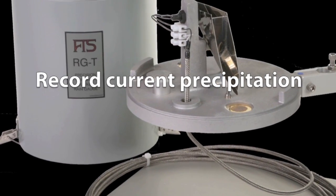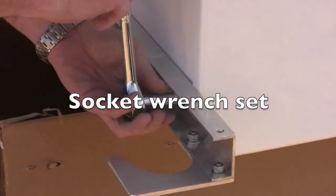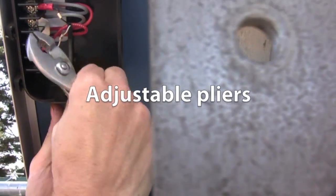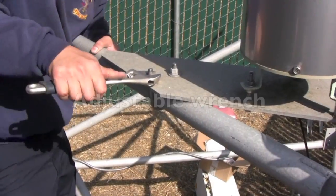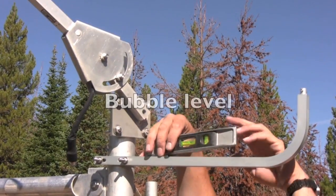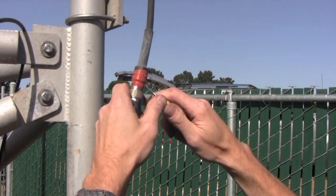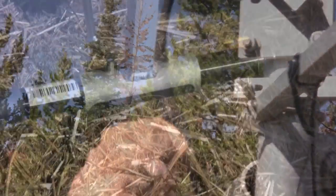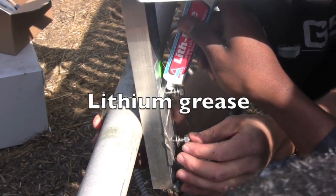You also want to note the current accumulated rainfall value so you can enter it into the new data logger. The tools you'll need on site are a 9/16-inch socket wrench, wire cutters, adjustable pliers, wire strippers, a hex wrench or Allen key 3/8-inch, an adjustable wrench, a small bubble level, a number 2 Phillips screwdriver, a utility knife, a package of self-amalgamating tape, a nut driver (handy but optional), and some lithium grease for lubricating all the bolts.